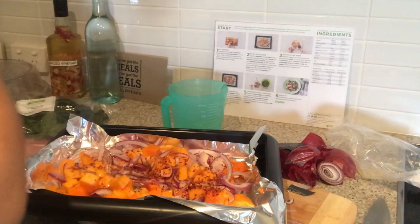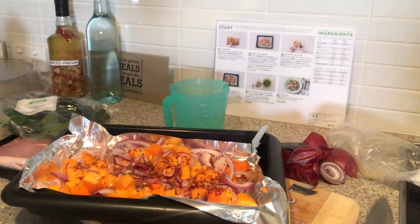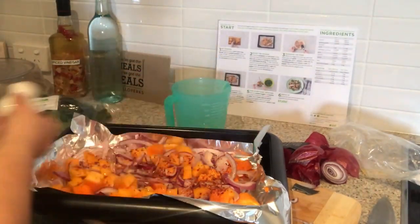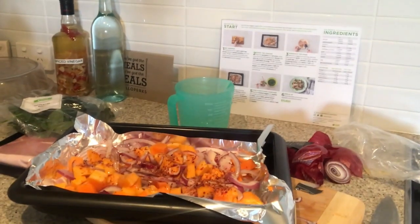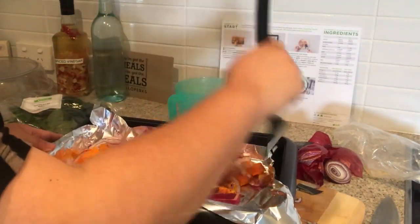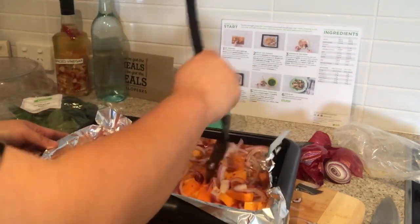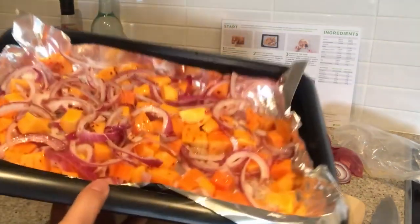Honey roasted pumpkin brings a nice flavor. Then we are going to season it with a little bit of pepper — yum, I love pepper — and some salt. Just like that. Now we just want to toss this around a little bit. The oven is ready so we are just going to pop this in and move on to our pork.